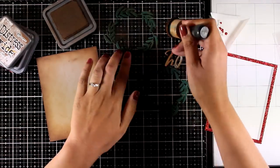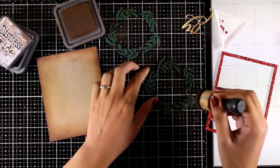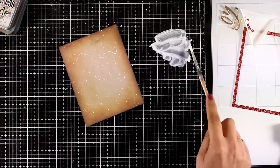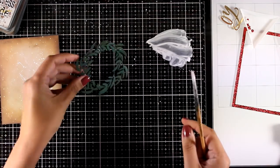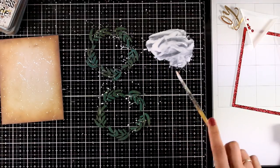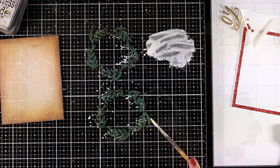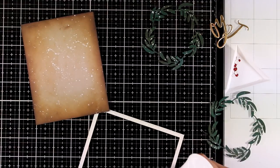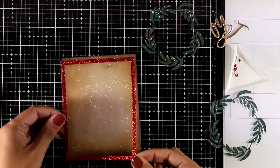I cut out two wreaths so I can stick one on top of the other to make it look fuller. Now I'm doing some splashes on the background using white gesso diluted with water — this gives the illusion of snow. I also add splashes over the wreaths. Once everything dried, I'm ready to put my card together using Nuvo Deluxe glue, adding the frame to the panel, then the wreaths one on top of the other, and now adding the little cut-out berries on top of the wreath with Nuvo Deluxe glue at the back.